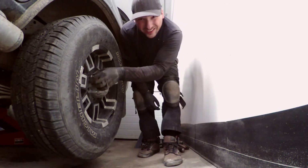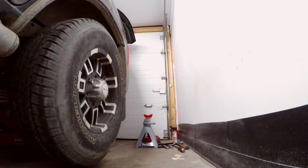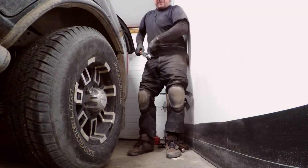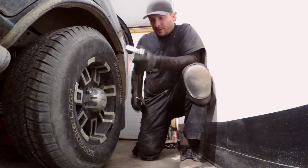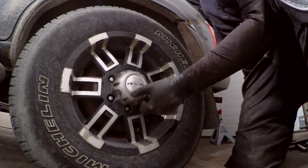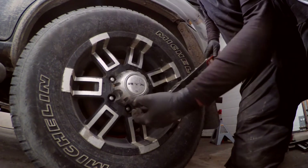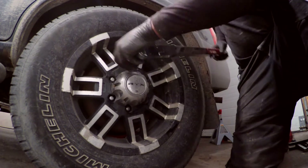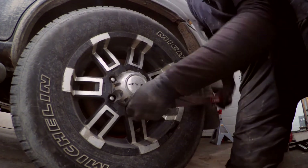I hand-threaded the lug nuts first, then hit them with the impact gun — though that gun sounds a whole lot tougher than it actually is, they're barely done up. What I'm going to do now is lower the vehicle down just enough to stop the tires from turning and then torque them with the torque wrench. If you don't have a torque wrench and you'd rather use an impact, just hit it a couple times. You want to go in a star pattern, and I'm torquing these to 100 foot-pounds — look up your torque spec. Once they're all tight, go around in a circle to make sure you didn't miss one. And I did miss one — that's why you do it.